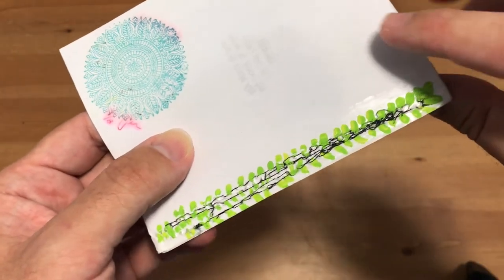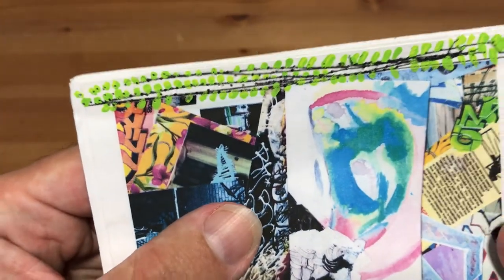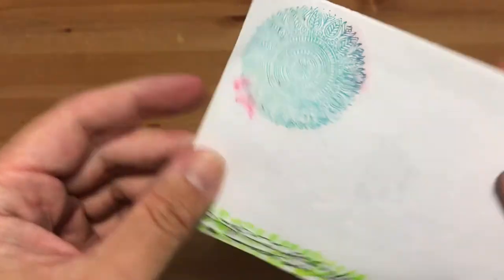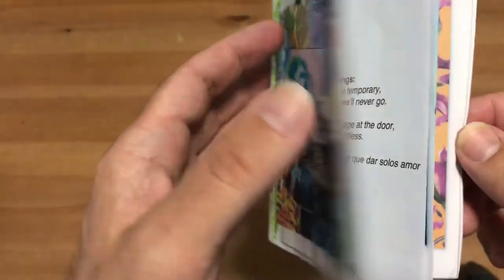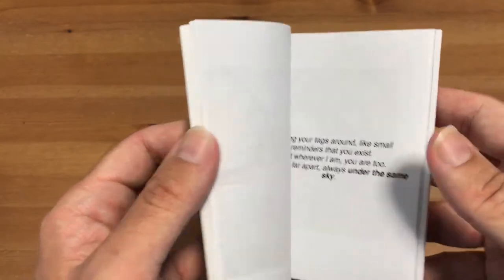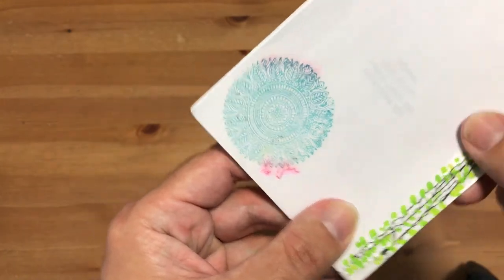We're going to talk a little bit about using thread for binding in a later video. One of the cool things she did — just to add a personal touch — she put these little leaves on the thread she was using to bind, and it made it look like a little vine. She also put a stamp on the back and then had her signature. If your zine becomes popular and you find yourself producing a lot of zines, you may find yourself Xeroxing them off. But you can do things like this — add these little touches to the photocopy to make each zine feel special and pretty cool.